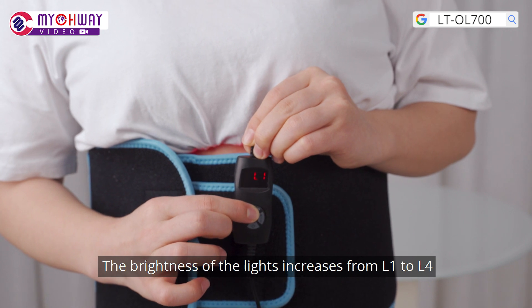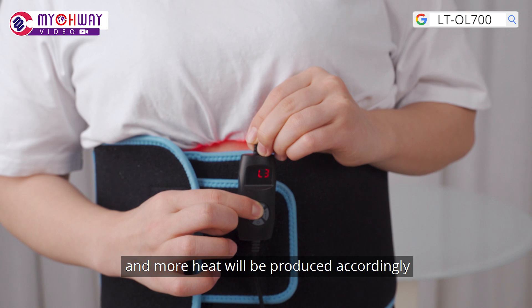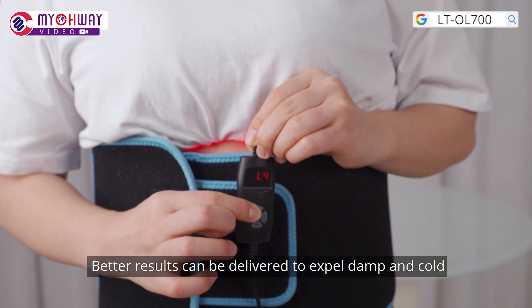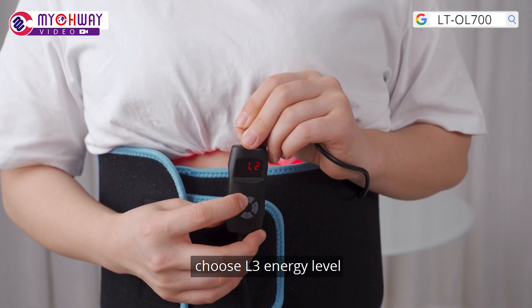The brightness of the lights increases from level 1 to level 4, and more heat will be produced accordingly. Better results can be delivered to expel damp and cold, and help lose fat. Choose L3 and its level.